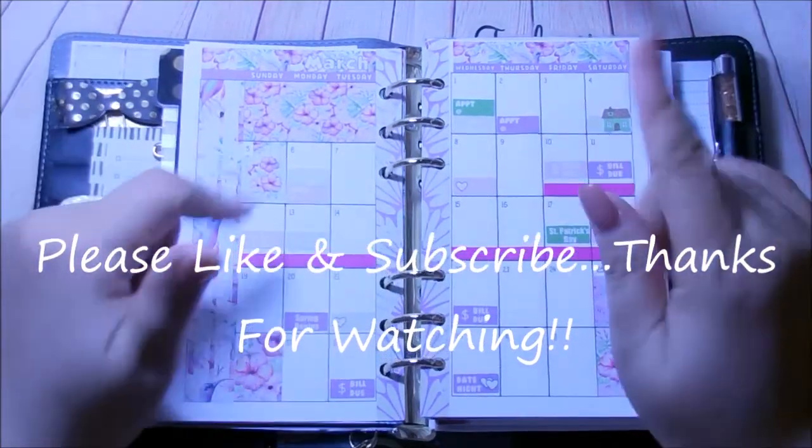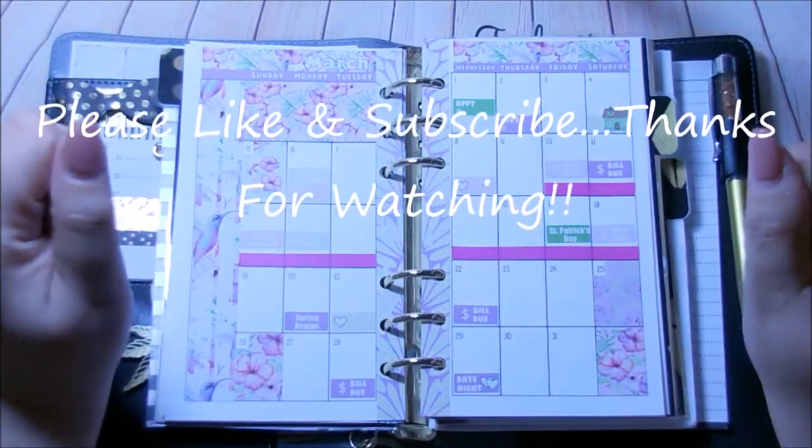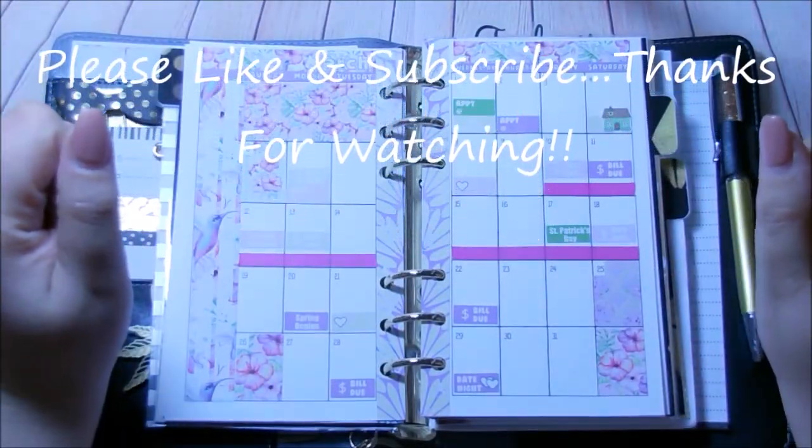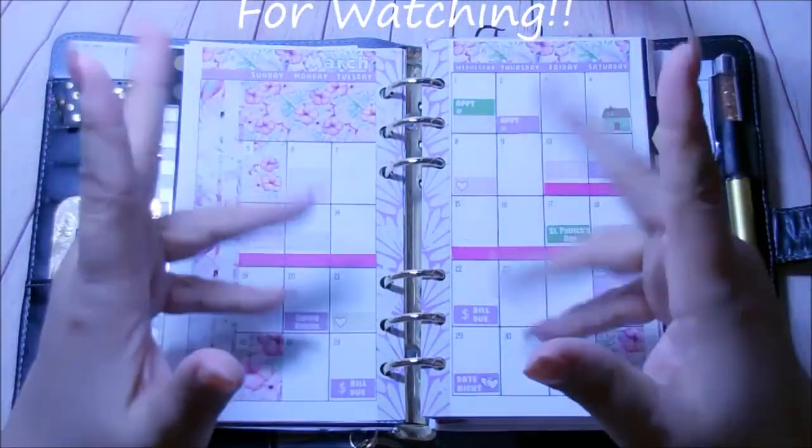If you like this video, please go ahead and give me a thumbs up — you already know it helps my channel. Never forget that I love you all and I will see you in my next video — bye bye!